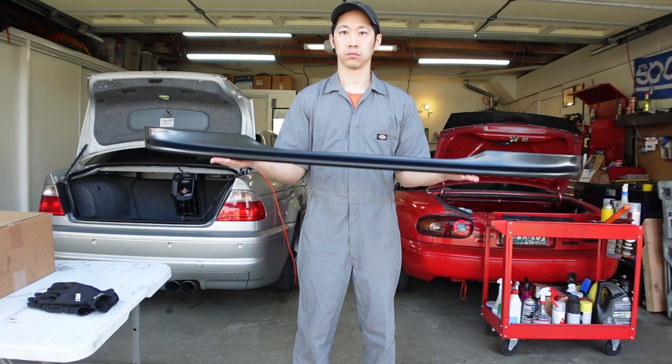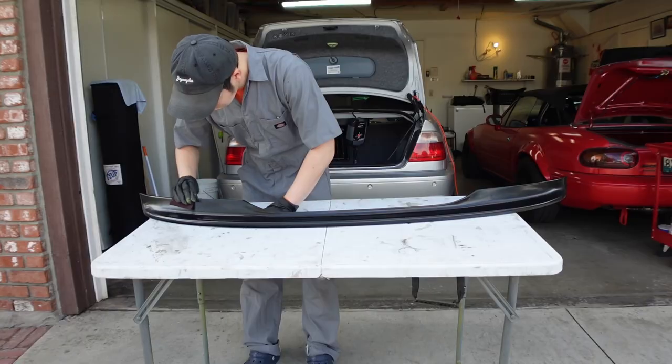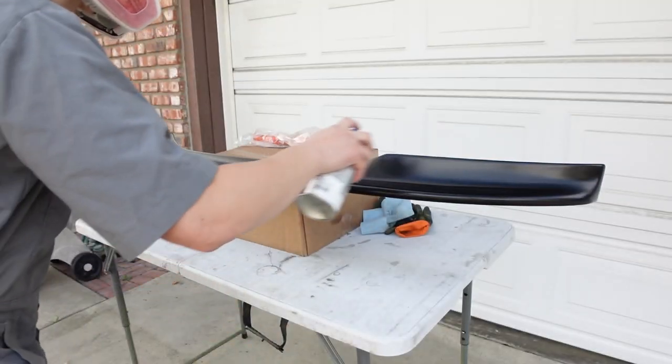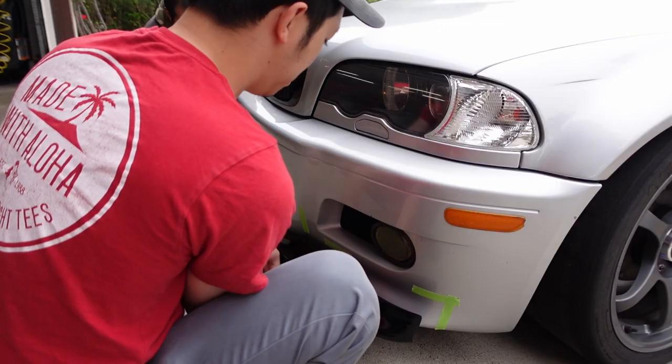One of the finishing touches I wanted to make to my project M3 was this CSL-inspired one-piece front lip. So after prepping it and painting it, I was pretty excited to install it.